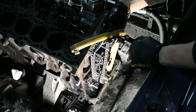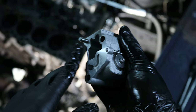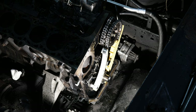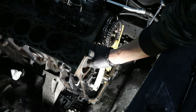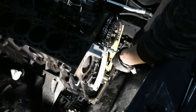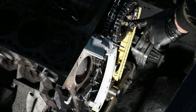Now I'm putting back the second chain guide and then the tensioner itself. It is aligned with a dowel that goes right into the block, and then there are just two 10mm bolts. Now that the tensioner is actually compressing the chain, we can torque the injection pump nut to 50 newton meters.